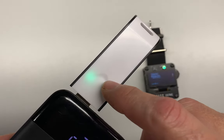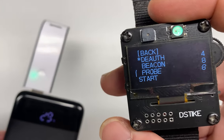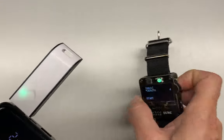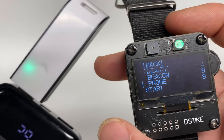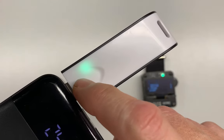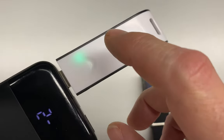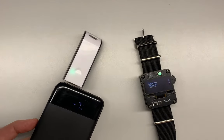Hopefully I've demonstrated that the DSTIKE deauth detector is capable of detecting any deauthentication or disassociation attack — not just those from the watch, but including the watch — so long as it's on 2.4 gigahertz. Whether you believe somebody is using one of these watches to attack your network, you have constantly intermittent Wi-Fi on 2.4 gigahertz, or you just like to add another blinking light to your wall, at $14 the DSTIKE deauth detector is a great tool to add to the toolbox. As always, stay tuned and thanks for watching.